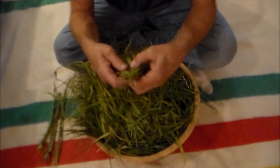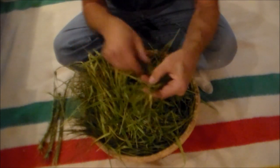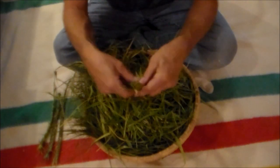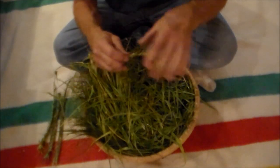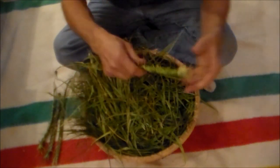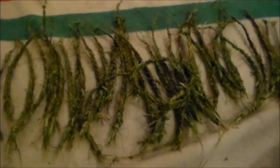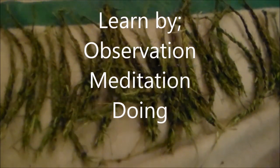Again, we take our bundle of 21 strands and start braiding — mind, body, spirit as you braid. Tie that tail end off into a knot, and that holds your braid together. Here's what I got from the basket of sweetgrass — quite a few braids. All we need to do now is let it dry and we're ready to smudge. Thanks for watching, my friends. Bye-bye.